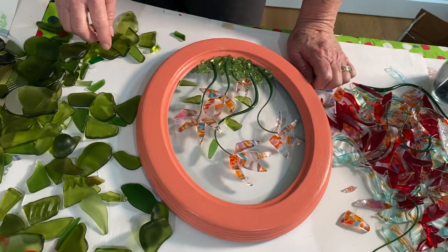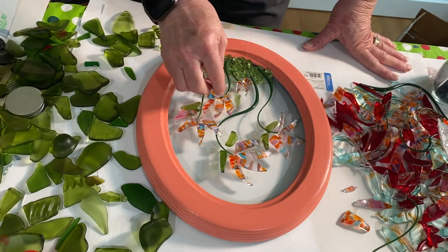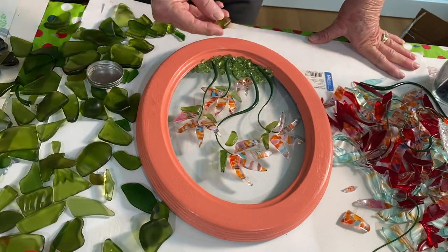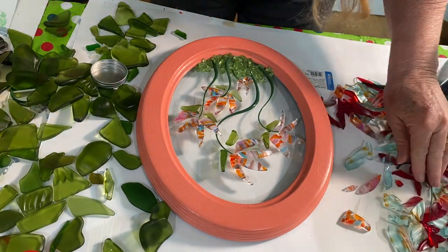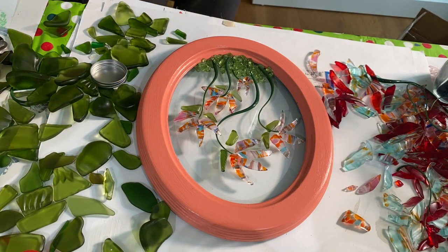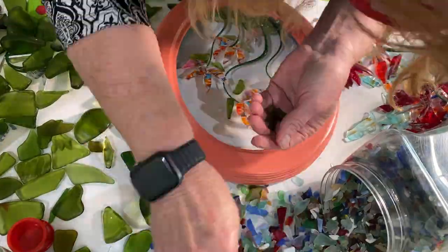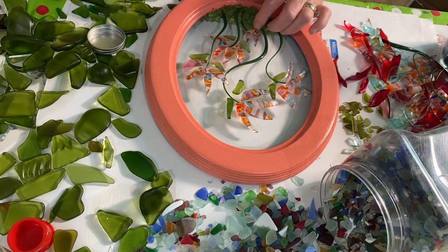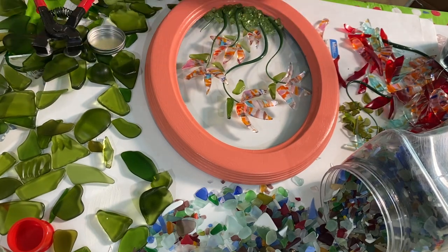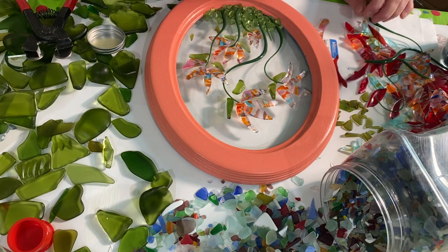Next I dumped out my green glass to make some leaves for the flowers. I messed around with this for about 10 minutes — it looks fast in the video but really takes a while to decide. Then I dumped out my glass crumbs to find some tiny leaves for the little flower at the very bottom of the frame.